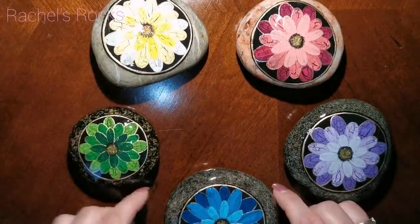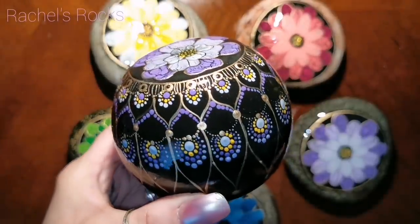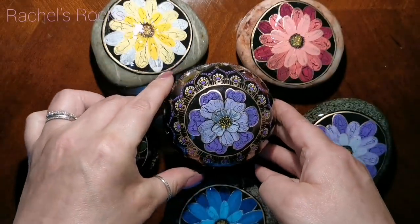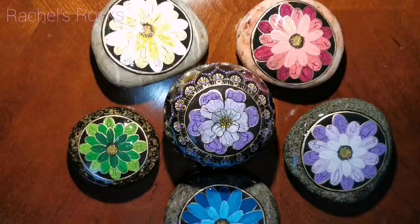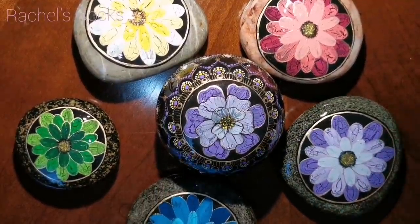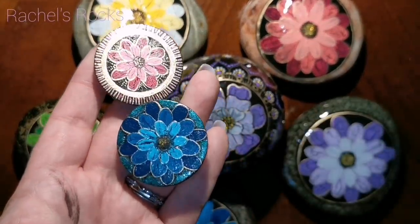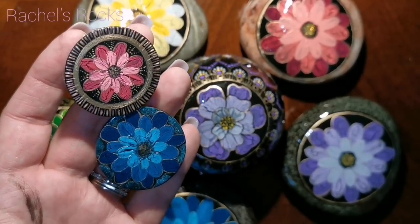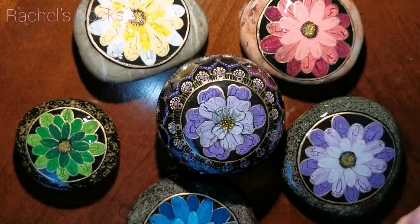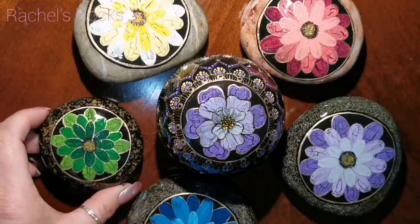You have to sandwich the Folk Art Crackle Medium between paints: put a base coat of paint underneath the crackle medium, and the crackle doesn't work until you paint over top of the dried crackle medium. There's also a handmade art stone in the center with beautiful dots and a purple flower. Sorry for the commotion in the background — that's my beautiful family. Let me know what you think and let me know what color you're gonna try. I will see you soon — keep painting, love you!